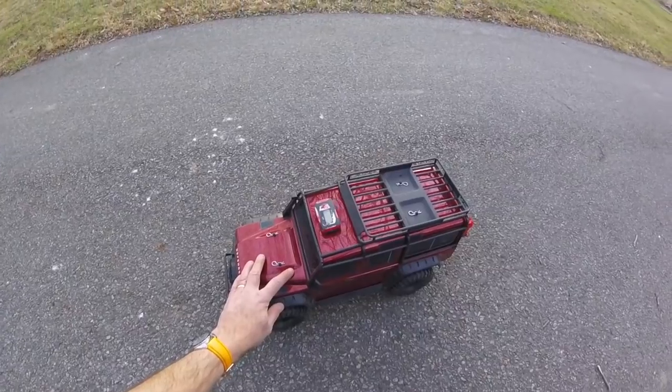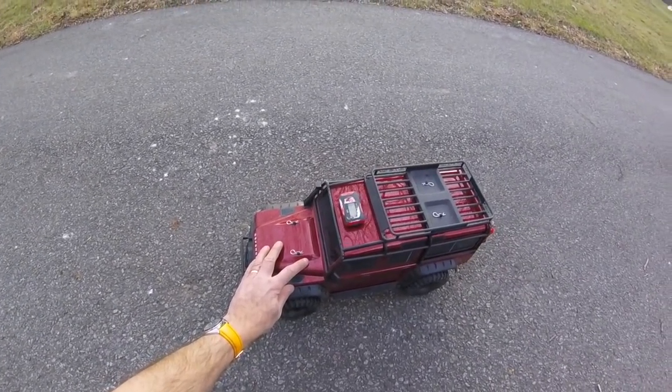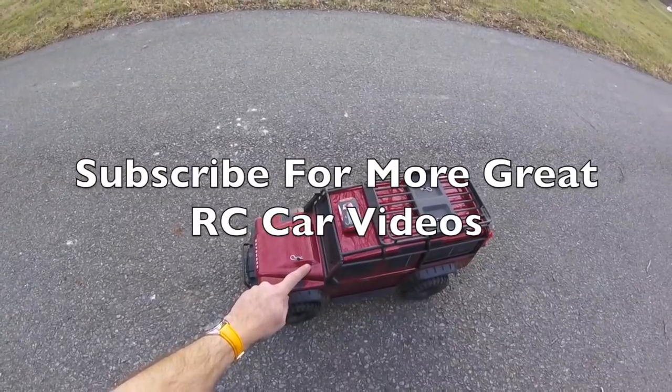Anyway, I hope you liked that little bit of madness today. Please feel free to share it on any Traxxas pages you're part of, and by all means subscribe if you haven't already. Oh, and don't forget to enter our 5,000 subscriber giveaway competition.